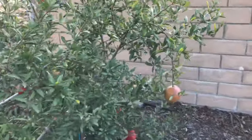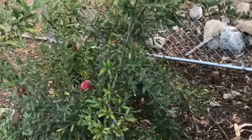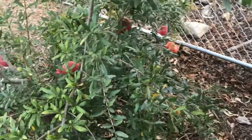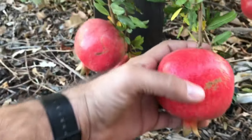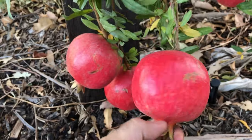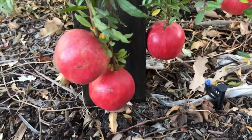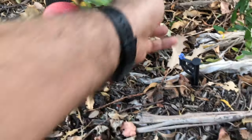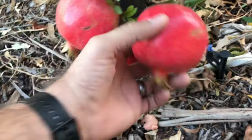So how do you choose a pomegranate? A few things you want to look for. One, you want to look for a pomegranate that is not entirely round — in other words, something that's starting to get angles to it. This one's starting to get a little bit square, and as the fruit expands inside, as those red arils expand in there, it pushes against the membrane and takes on more of a boxy shape than a round shape.